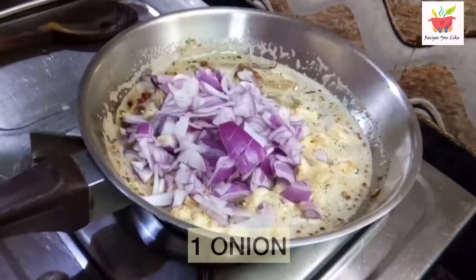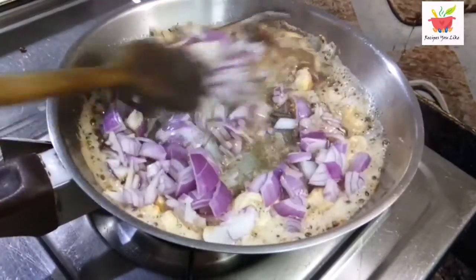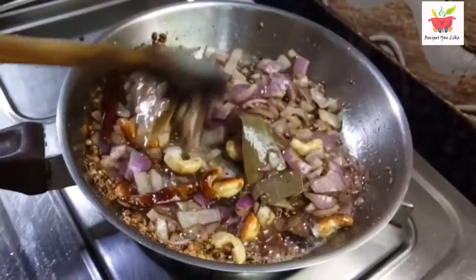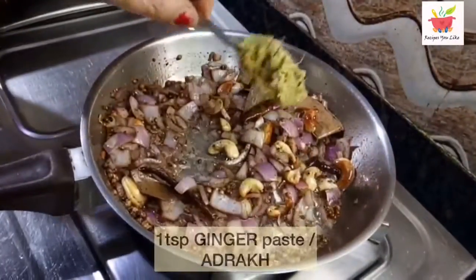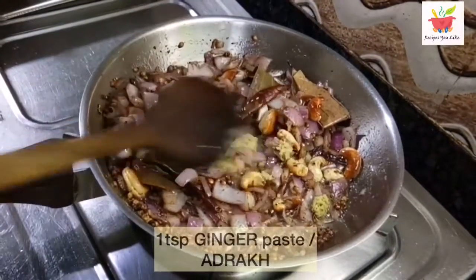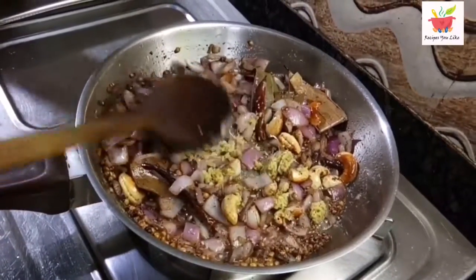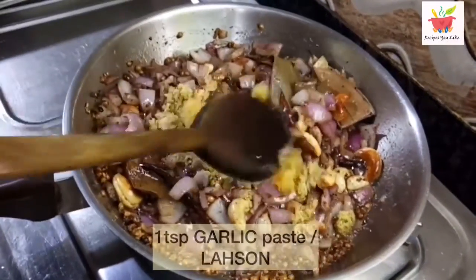Then add roughly chopped 1 onion. We will continue sautéing this till the onions turn translucent. Then let's add 1 teaspoon of ginger paste and 1 teaspoon of garlic paste. Continue sautéing at medium heat for about a minute.